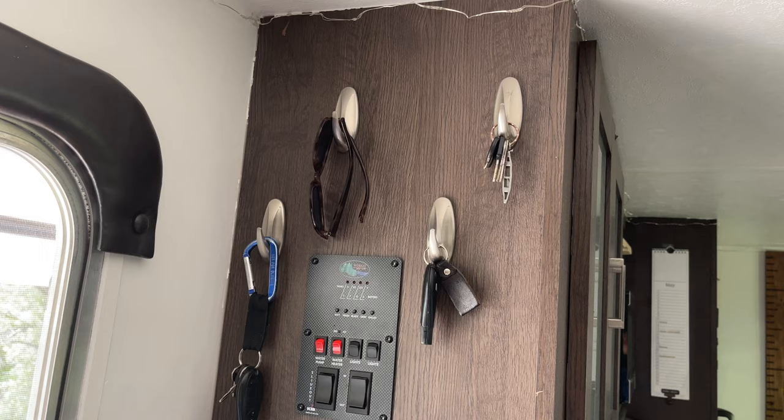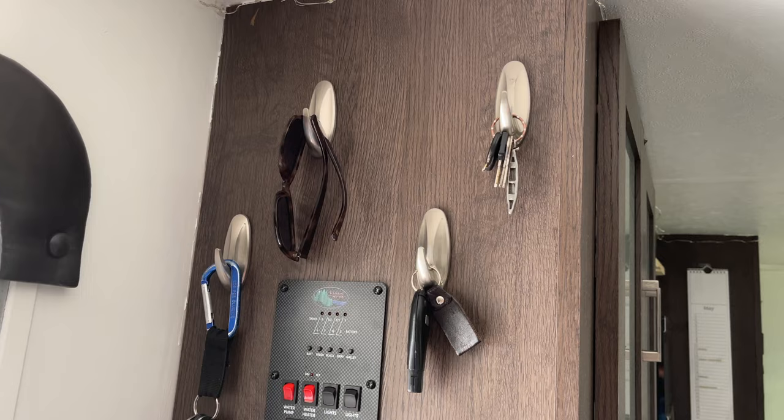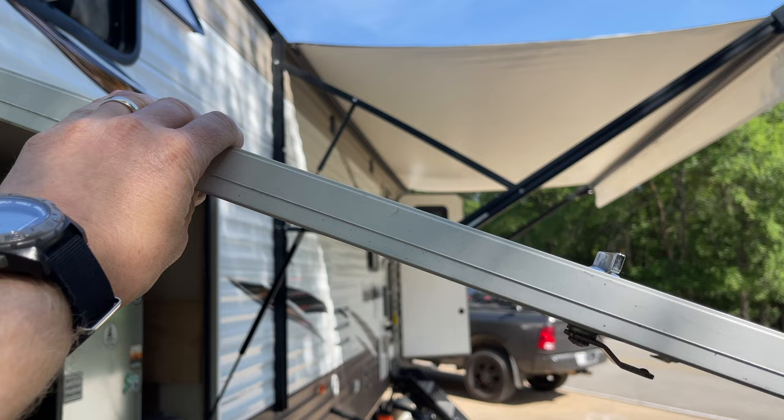Because RVLock can key all the compartment locks to the same key, I originally thought that was going to be a deal breaker for me — just having one key that unlocks everything on my rig. However, with the keyless lock, I don't use the key to the front door anymore. So it doesn't matter to me if I have a separate barrel-style key for the compartment locks. I may end up ordering Latchett's compartment locks in the future since they are sized specifically to the compartment door and not a universal length.